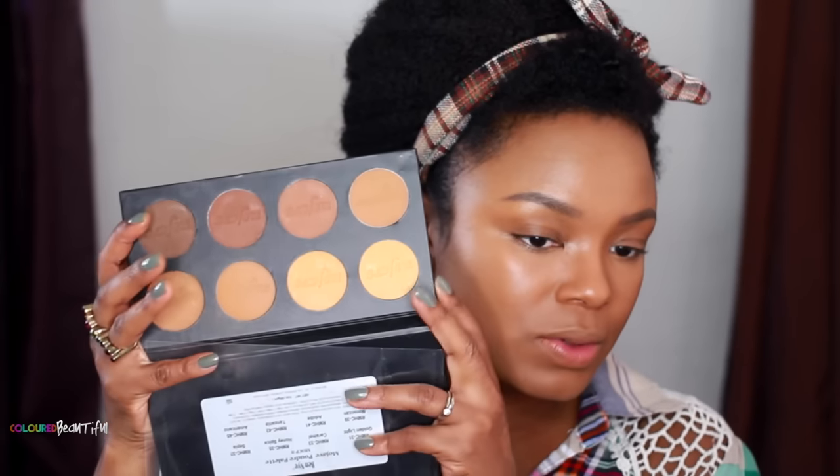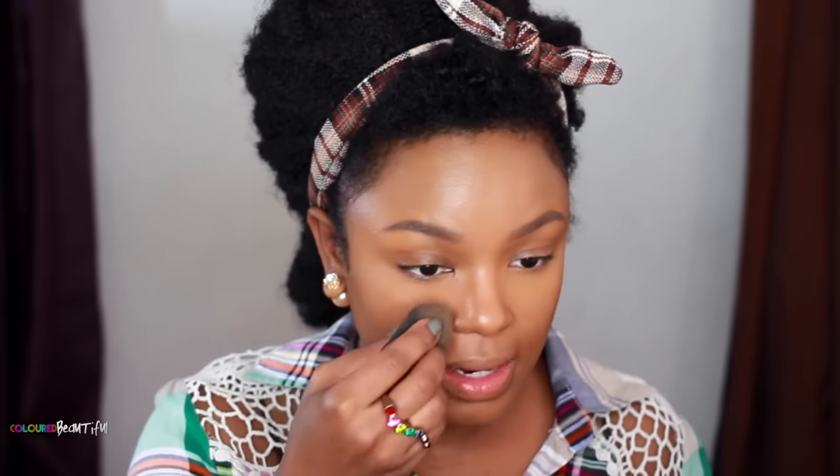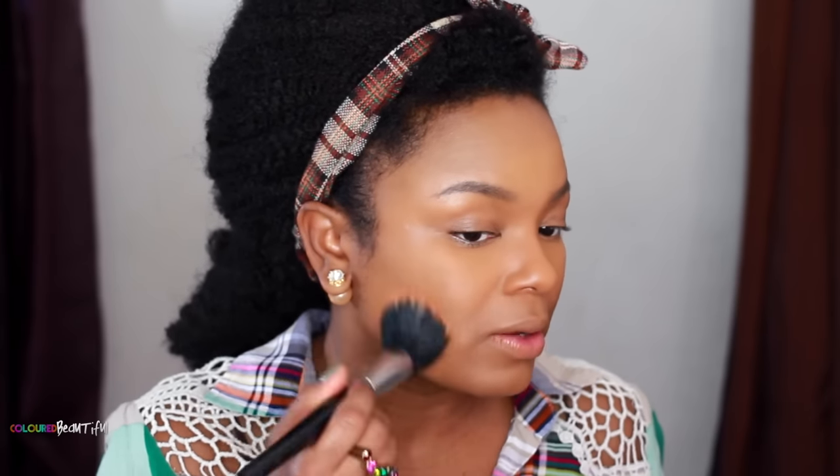I'm going to set it with my Ben Nye palette — let me get this crease out first, because that product is super creamy. There's the palette, and I'm going to use the lightest shade — either Golden or Caramel. I'll use the Beauty Blender and tuck it under there. I'm using it with a damp Beauty Blender. I like the Golden. Then I'm going to powder the rest of my face with Honey Spice.